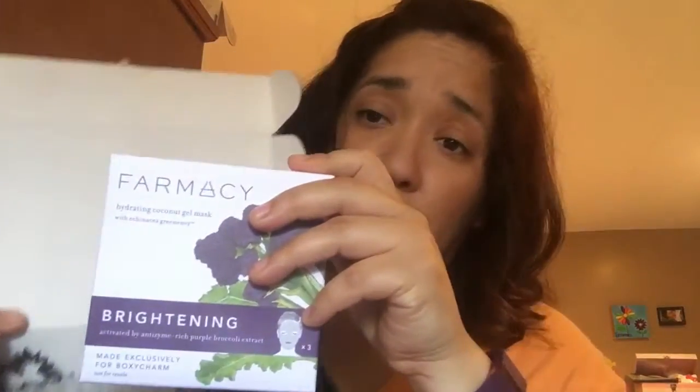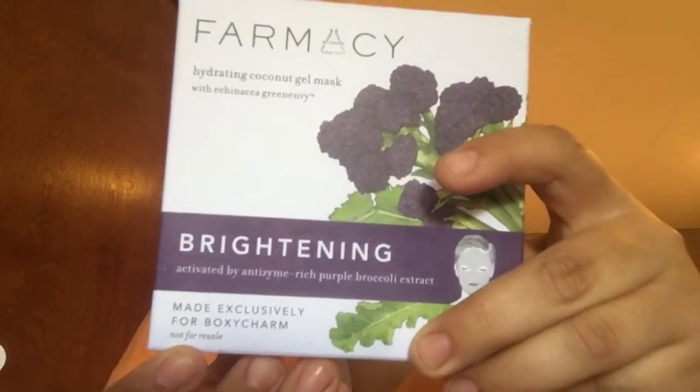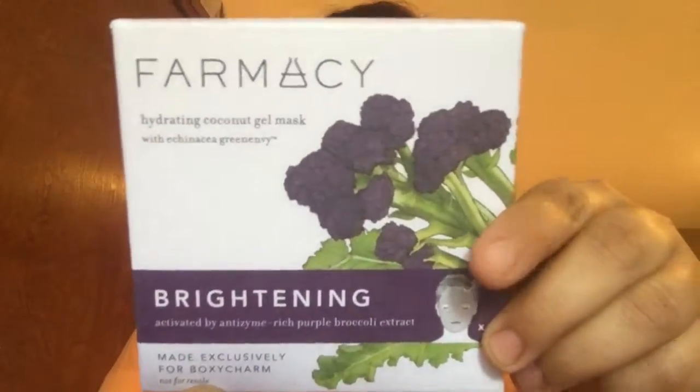The first thing that comes to my attention because it's the biggest item — this is from pharmacybeauty.com. It is a brightening hydrating coconut gel mask, and you get three of them. It says 'made exclusively for BoxyCharm, not for resale.' That's really nice, and you get three so you can actually see if it works, because you're not just getting one.